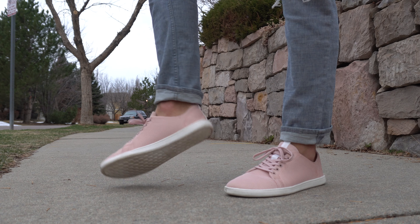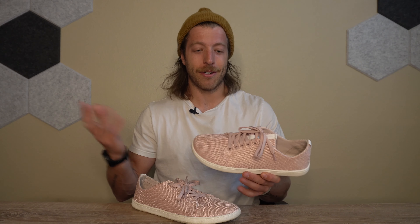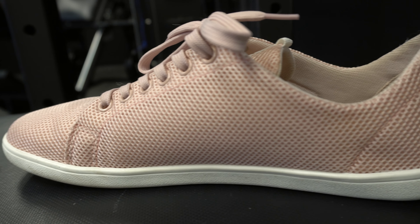Honestly, with how simplistic the construction is and the subtle appearance, I almost think of these as the Allbirds of barefoot shoes — they look good in a lot of different settings, they're made with sustainable materials, they're simplistic in nature, and they're pretty dang comfy.